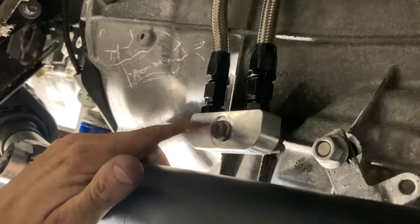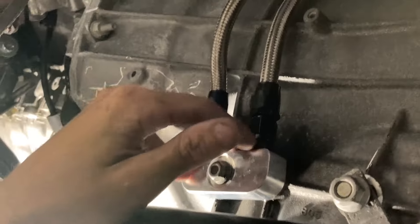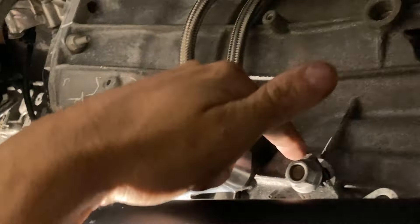I had to cut this bolt down. It's a metric 8 by 1.25 thread pitch, but I was able to cut it and then grind the tip to a point kind of like it was before and then thread it back in, no problem. So we're just reusing that same bolt, just being careful not to over-torque it because it's going into aluminum. It's a steel bolt.